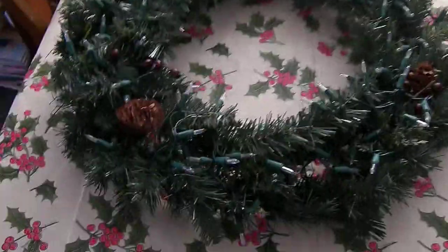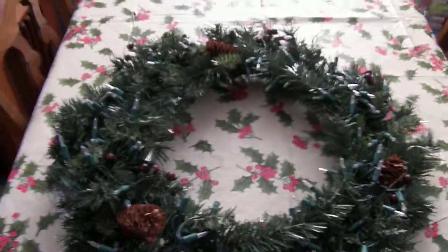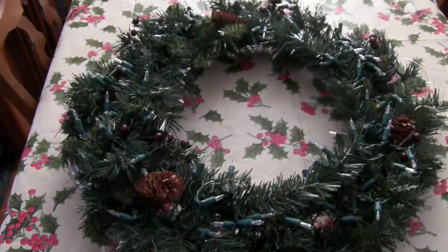Hello all, I'm back again. This is the six channel decoration I had in my show this year and it is what I affectionately termed the power wreath.